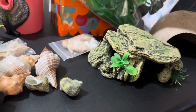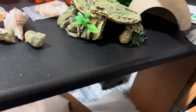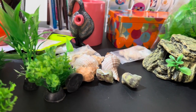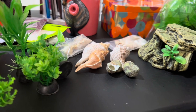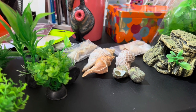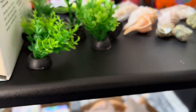They also sent me a bunch of plants, so I can really get my decor going in the hermit crab tank. I'm going to set it up slowly but surely. Again, thank you to Temu — it's a great place to shop for reasonably priced items without breaking the bank, so give them a try.